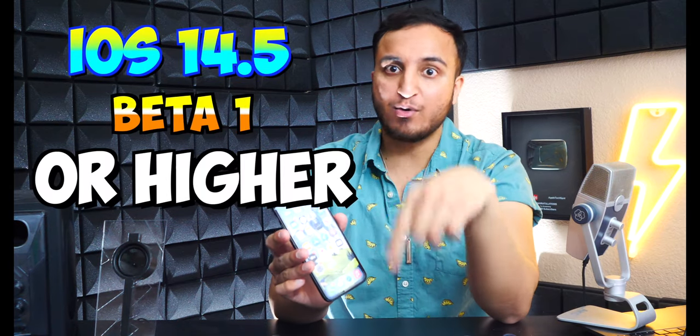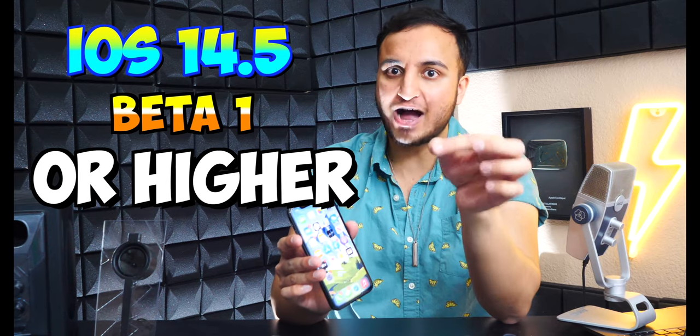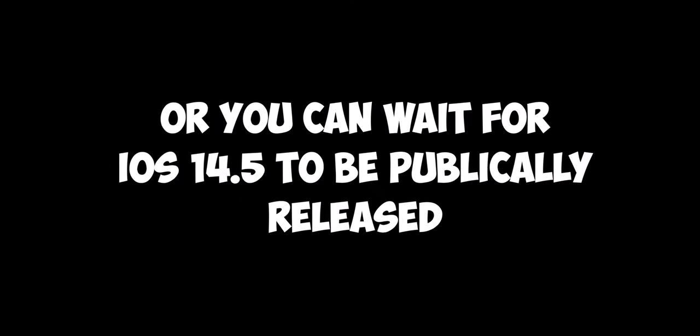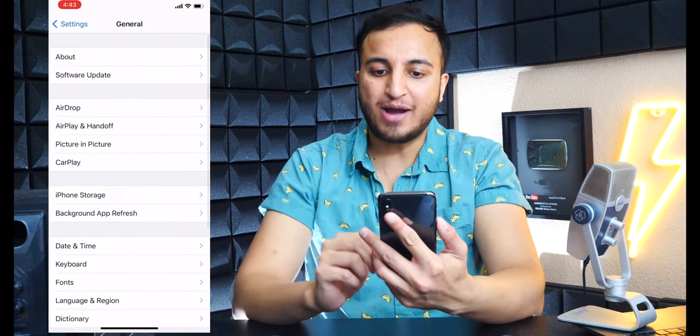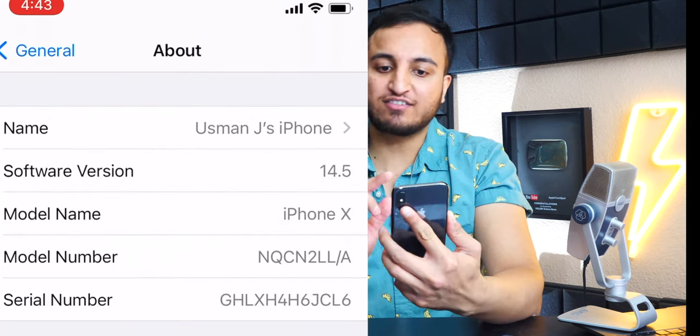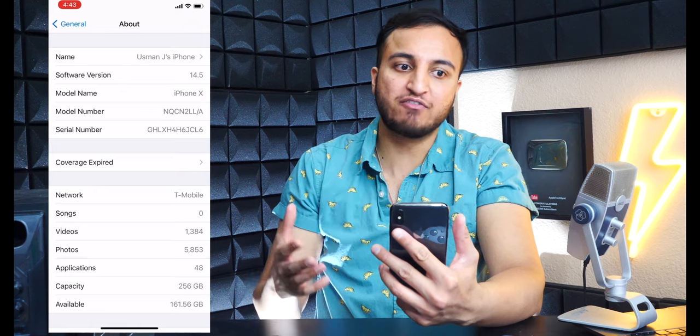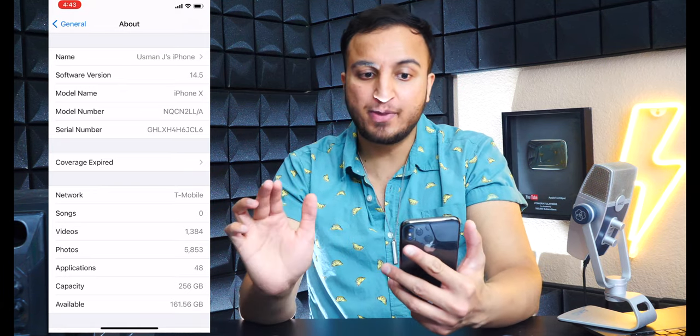So if you want to know how to update to the latest beta of iOS, which is right now iOS 14.5 beta 1, just go and Google how to update to that beta and I'm sure you'll find it. Unfortunately, I cannot show you, because otherwise Apple will take down my video and maybe my channel. But anyways, this device right here is on iOS 14.5 beta 1. If I head over to my Settings application, then head down to General, and then About, you guys can see under Software Version I am on iOS 14.5. You can be on any beta of iOS 14.5 and above, because this is the software that brings support initially, and after that you're basically good to go.